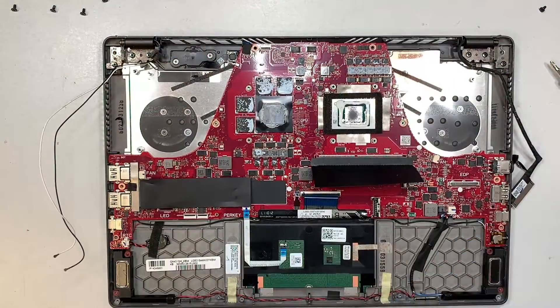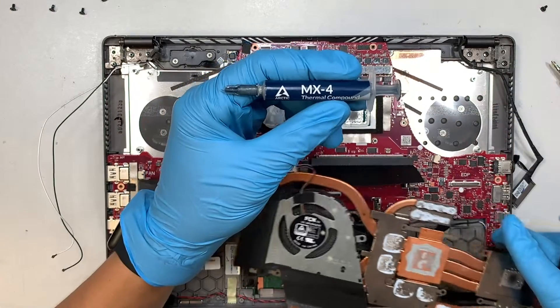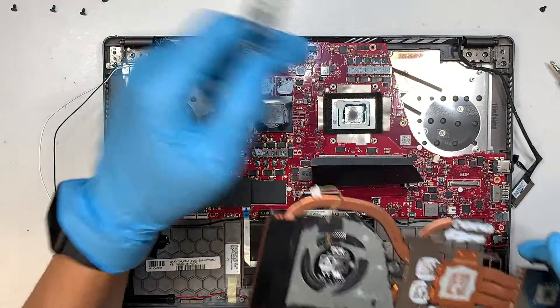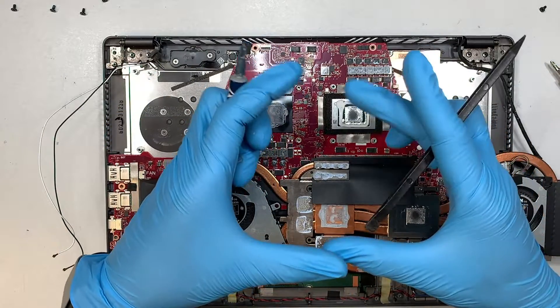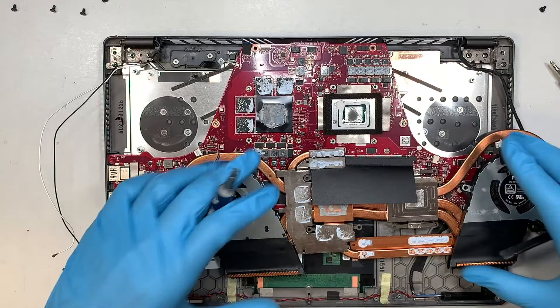If you're not sure where to buy thermal paste, I'll list it down below. I usually use the MX4 thermal compound. I also have thermal pads — they sell them in a sheet size and you just have to cut it according to what sizes you want.